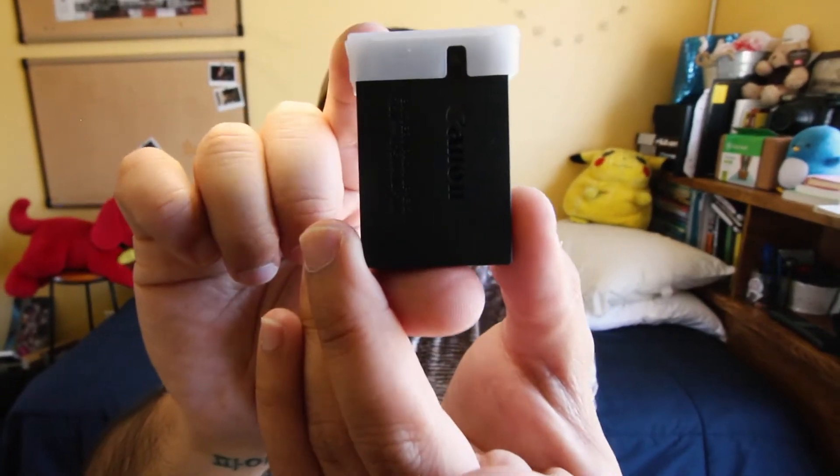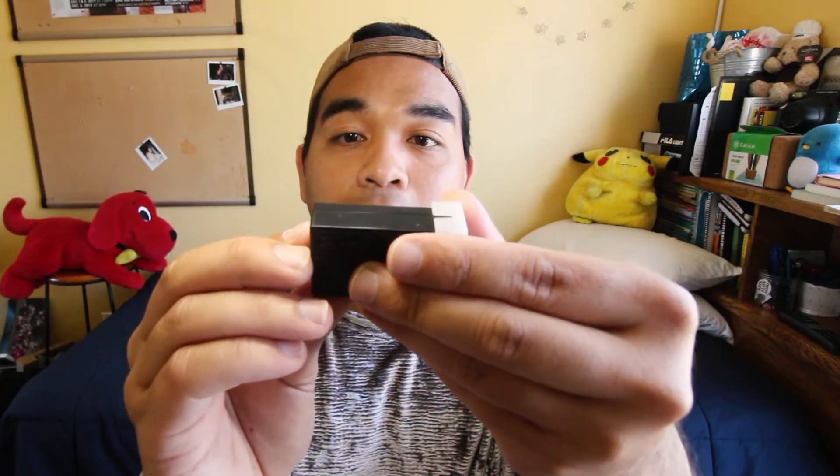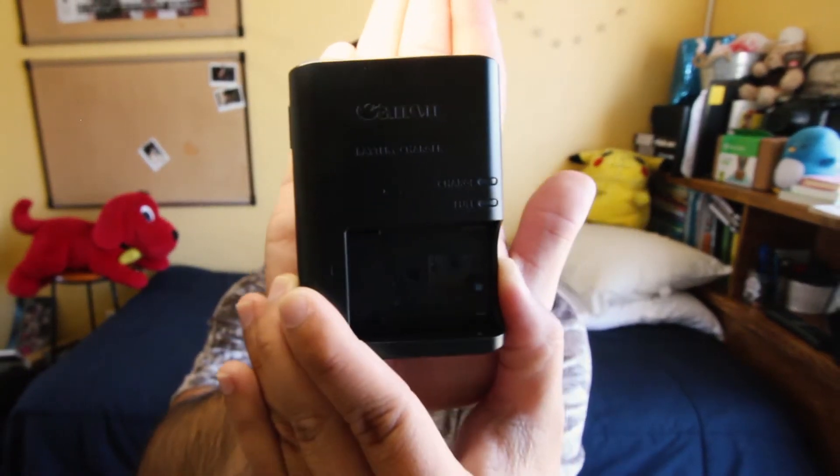A couple more items. I have the battery for the camera — the Canon battery pack LP-E12. And of course with a battery comes the battery charger. It's very plastic-y; not sure if that's a good thing, but it's fairly light so at least it's not going to add any more weight.